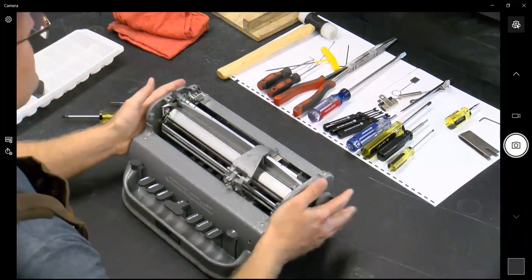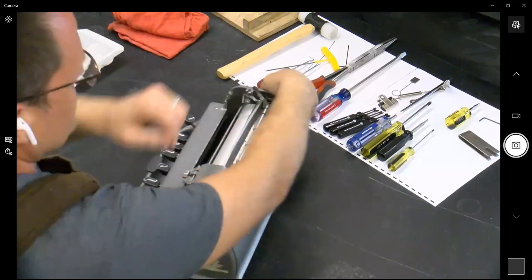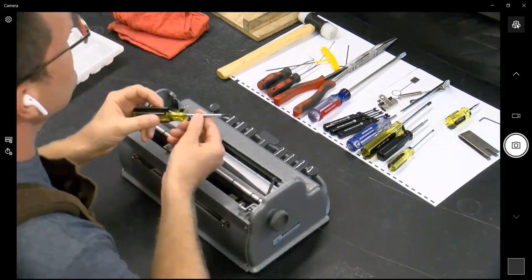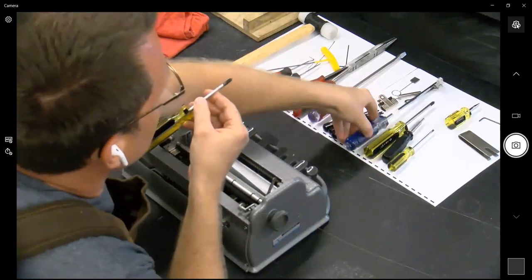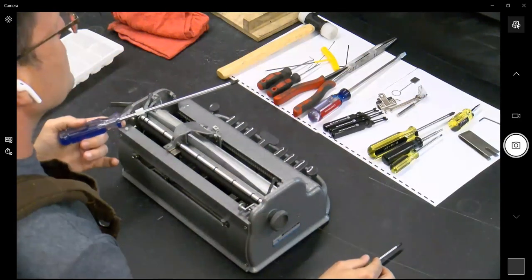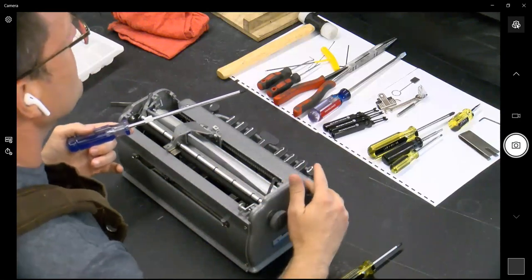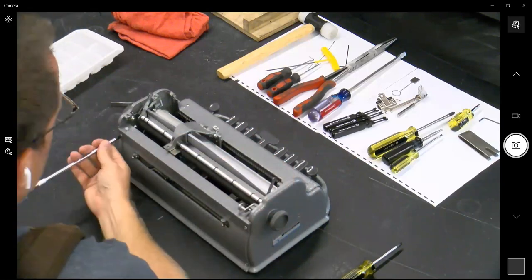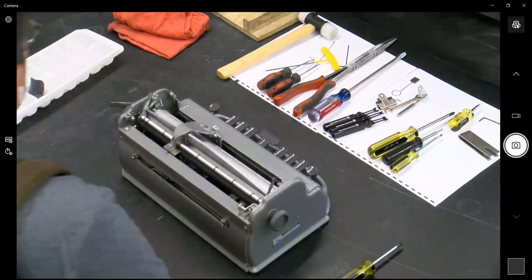We're going to flip the brailler — keys facing us — and get the back of the brailler facing you. Same Phillips head screwdriver; you can use a larger Phillips head sometimes for more torque, as long as you're not stripping the screw. There are only four screws on the back plate, and they're the same size as the large screws that were on the top plate.